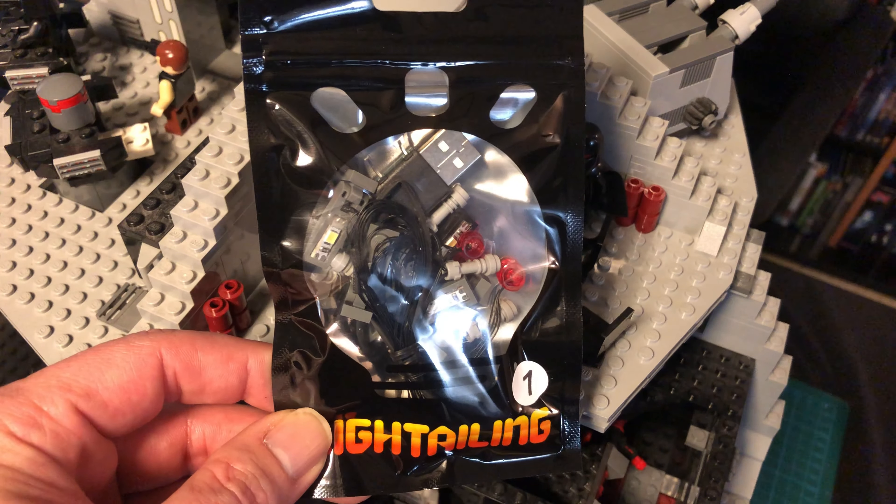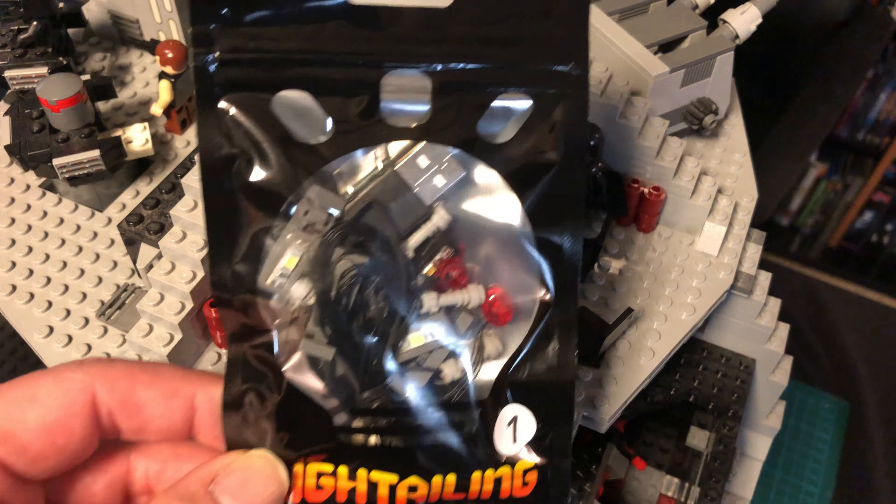This light kit actually comes with six different packs of lights — there are that many lights. So we're gonna be starting with pack number one here and we'll go through them in order.